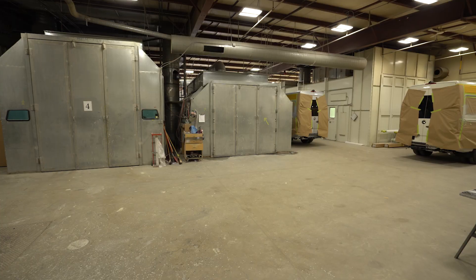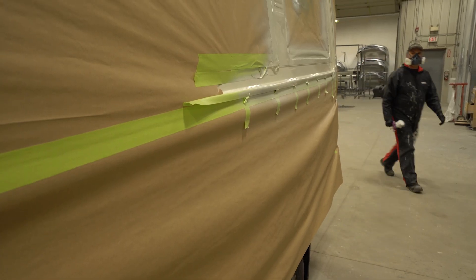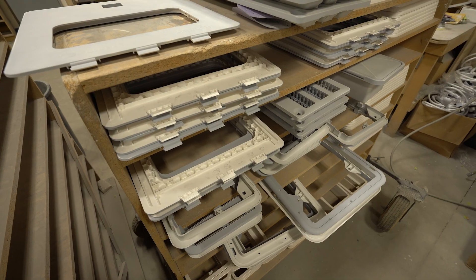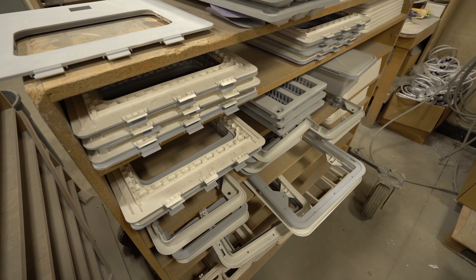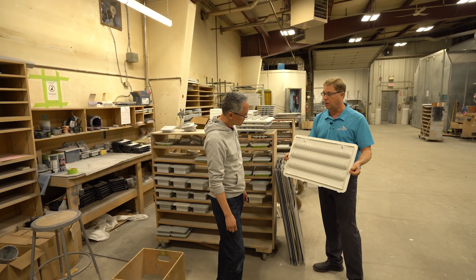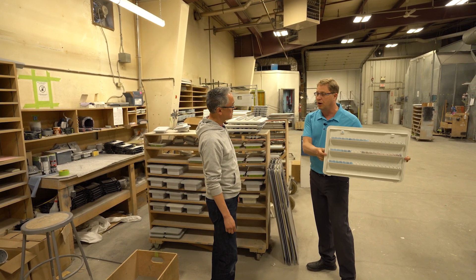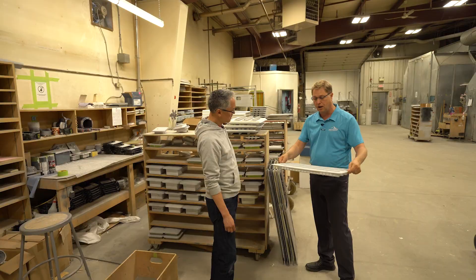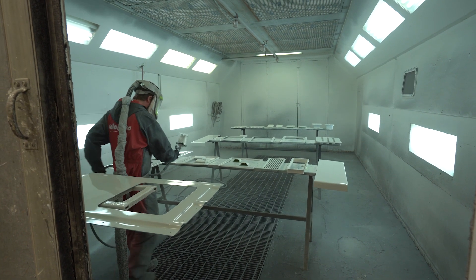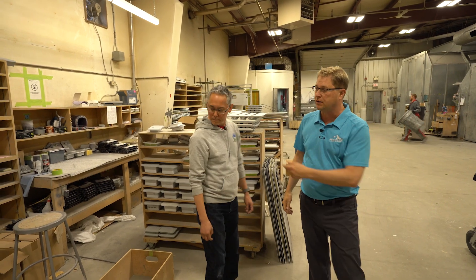So we're in our paint department now, Neil, and one thing that we do that is unique — and some others do it, but maybe not that many — is we take the time to prep and paint all of our exterior hatches. As an example, here is a lower fridge vent. They all come standard white, and a lot of manufacturers will just take that white and put it onto their van and call it a day, where we're going to prime this, we're going to sand it, and then we're going to paint it to match the exterior of the vehicle.